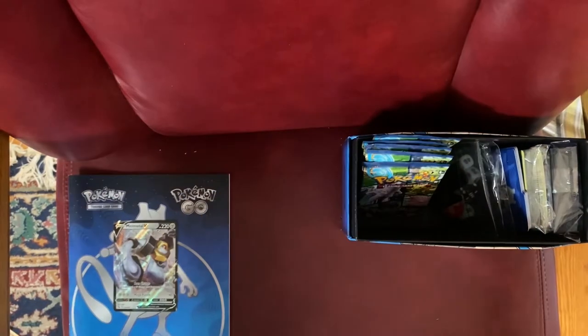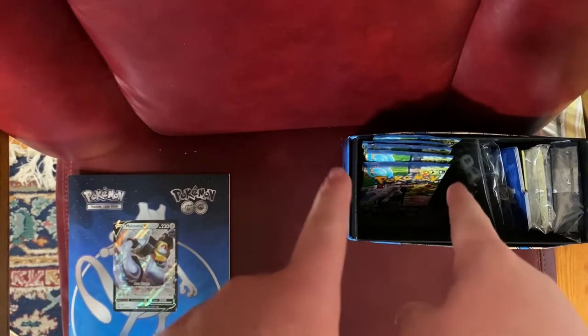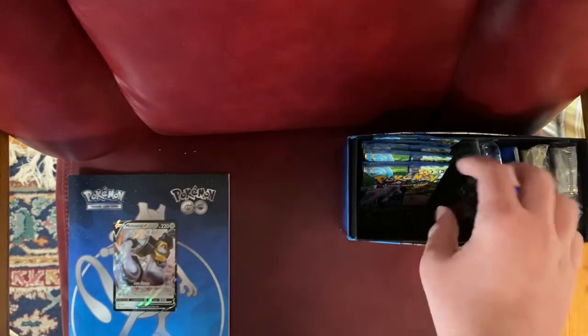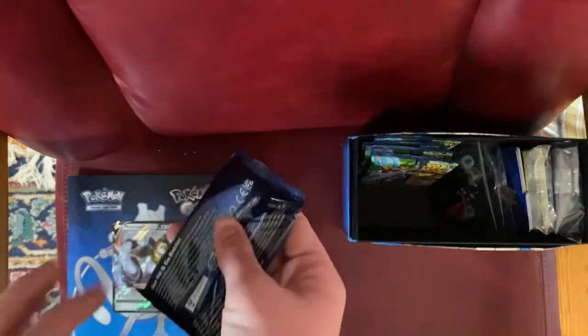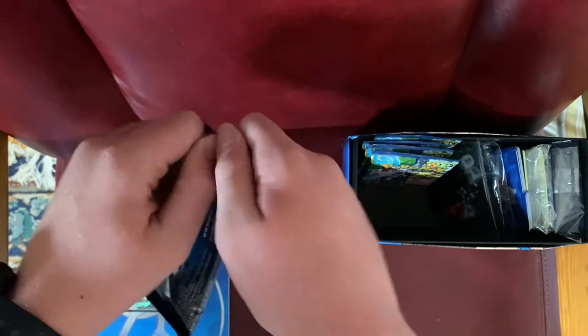I just realized there are actually 10 packs in this thing, which I did not realize at first — and that's a steal. No wonder it's $55, it's got 10 packs in it. Such a steal.